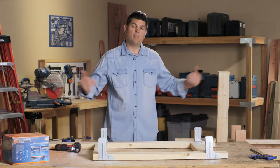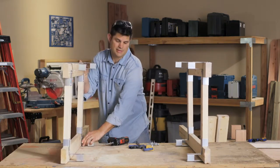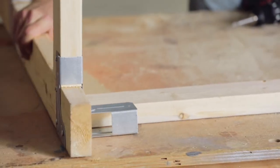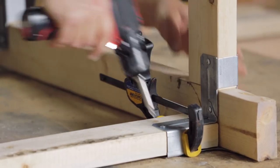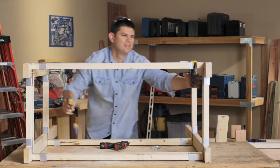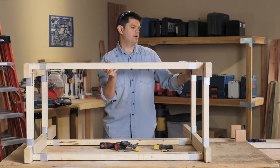We'll go ahead and repeat this for the other side and then put the side rails on. I'm going to tilt this up — it's really nice that the connectors keep it balanced without me having to hold it up at the same time. That is awesome. We'll go ahead and put the screws on the backside and this back rail on, and then finish this project up on the workshop floor.